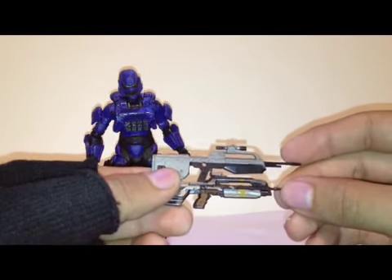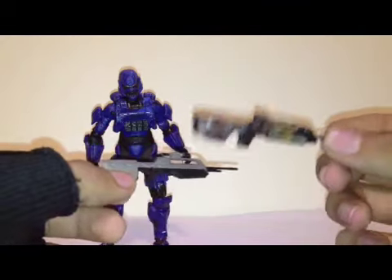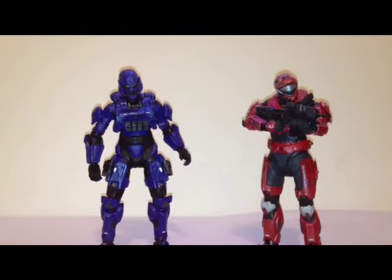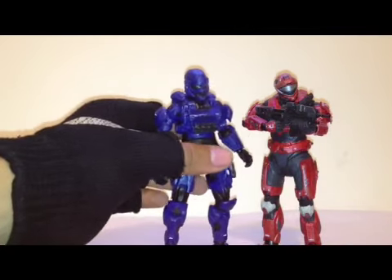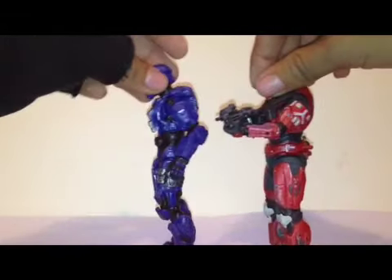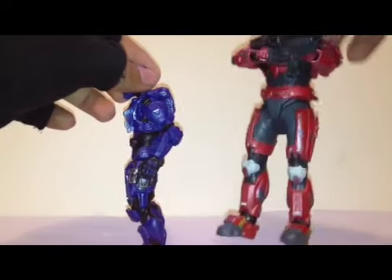The Halo 3 battle rifle is bigger, but in detail Halo 4 wins. For size comparison, here is the Halo Reach Series 6 Recon — they are still the exact same height. But compared to Halo Reach, they're not as bulky; they're thin Spartans, not these fat nasty Spartans, although I do miss Reach.